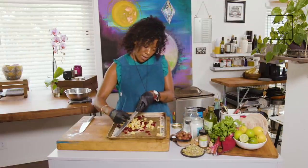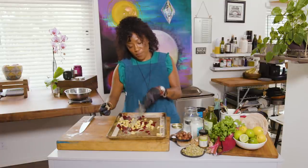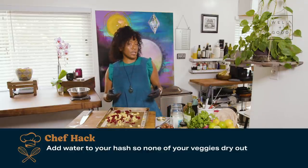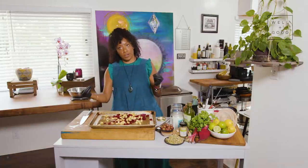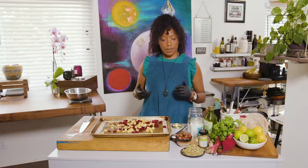So tons of ginger in there — I love a lot of ginger. It's one of those anti-inflammatory things that is really good for the body. I'm going to add a little bit of water to this pan, and what that's going to do is allow everything to stay lubricated and moisturized so that nothing is drying out. We're removing water and concentrating flavor as we're roasting these vegetables, so we want to give the vegetables a fighting chance by adding some water on the front end so they're not getting too dry. So I'm going to just put this in the oven.